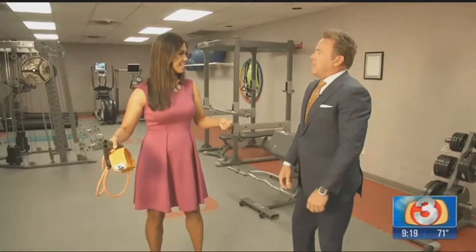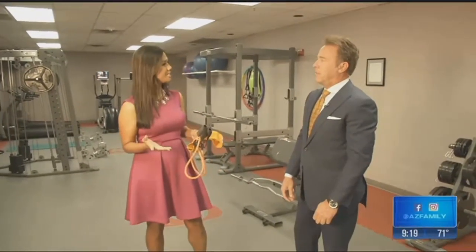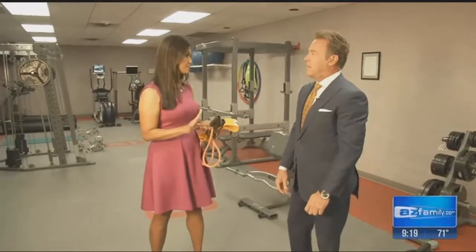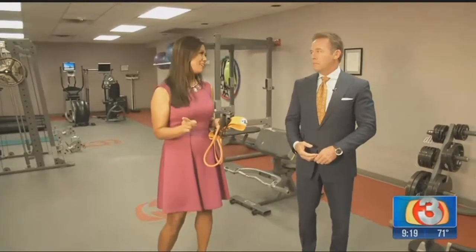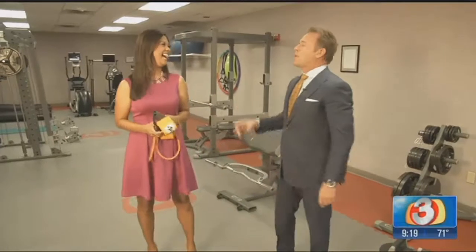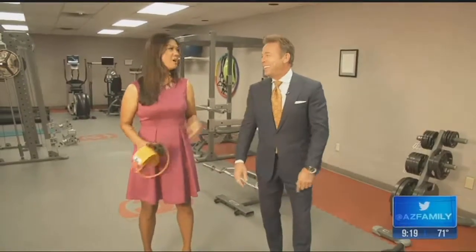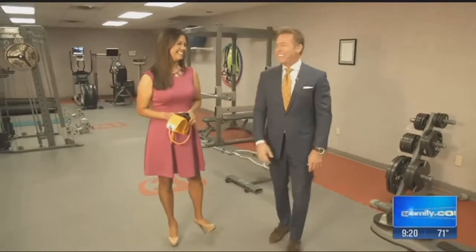Almost everything Felicia showed us can fit in a laundry basket, so it's easy to store away. On her website she has example workouts, and you can also go to YouTube for many different workout types. The key is motivation — if you can stay focused for 20 minutes, you'll get it done. Those people who spend two hours at the gym are mostly walking around talking — working the jaw, not the biceps!